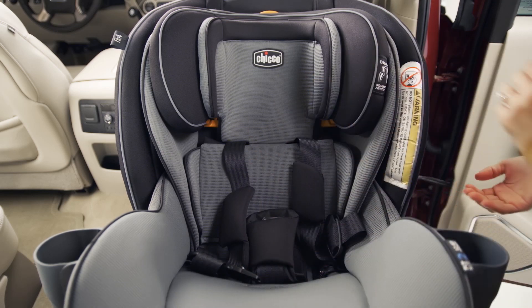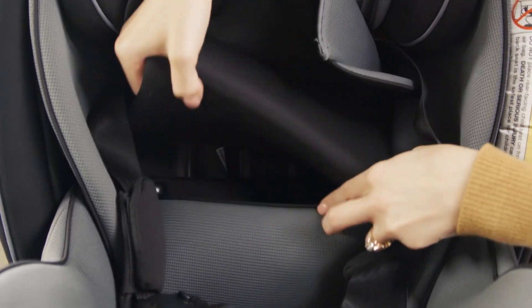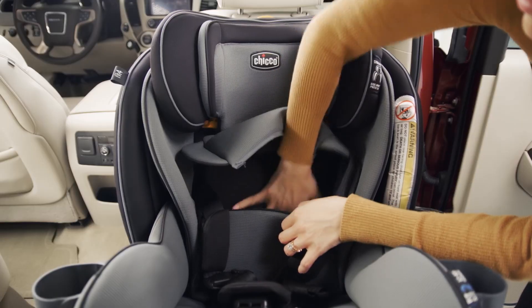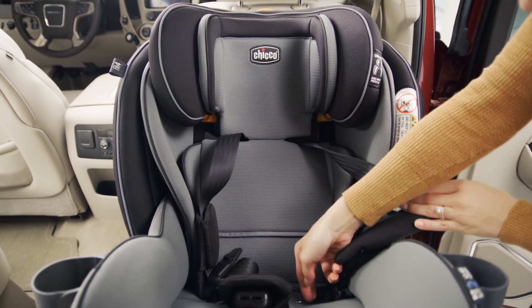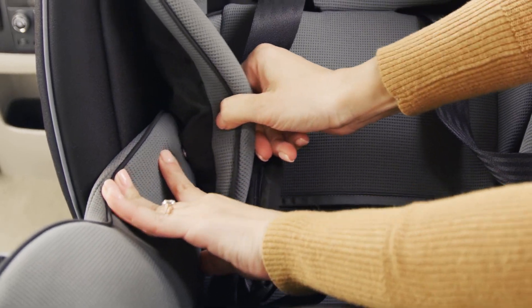Before you place the child into the seat, check that the backrest is laying flat. Make sure that the Stage 2 head and body insert is secured correctly by checking that the attachment points are secured.